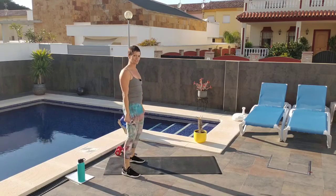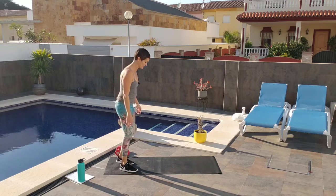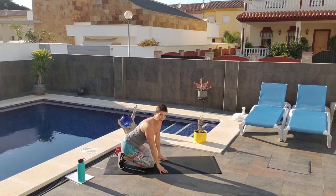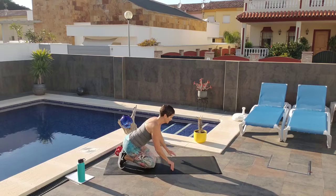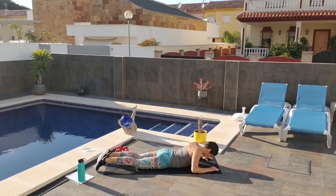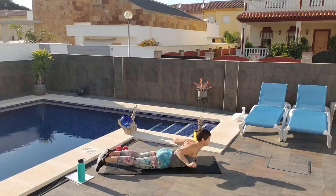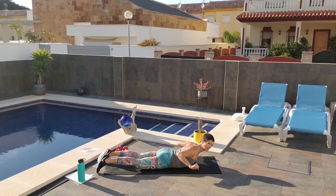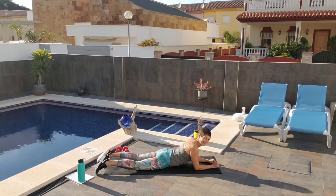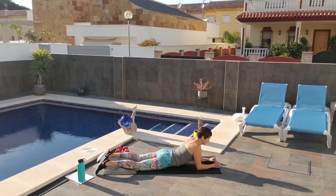Now, the back. The back can seem like a challenging thing to work without weights, but I've got it covered. So I'm going to have you lay down on your bellies. Watch me first and then we'll do it together. Make sure your shoulder blades stay down your back. I'm just going to reach my hands out and pull back and lift up with my chest — I'm using the strength of my lower back.